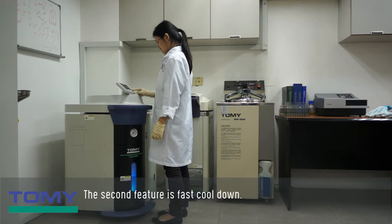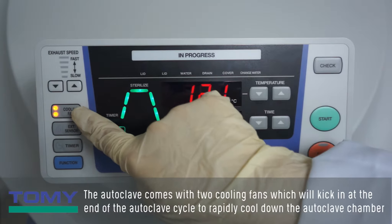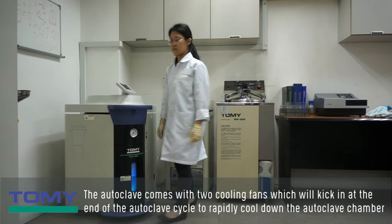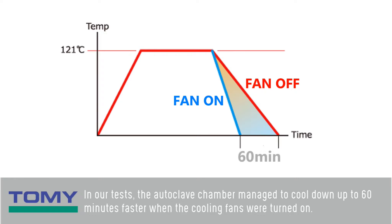The second feature is fast cool down. The autoclave comes with two cooling fans which will kick in at the end of the autoclave cycle to rapidly cool down the autoclave chamber so that the autoclave items can be removed faster. In our tests, the autoclave chamber managed to cool down up to 60 minutes faster when the cooling fans were turned on.